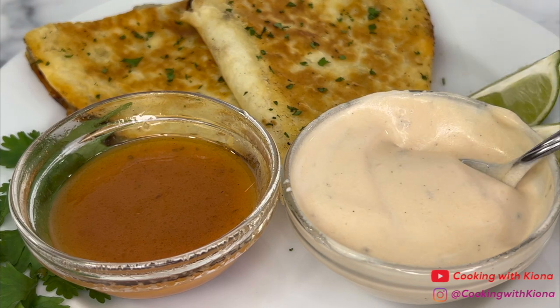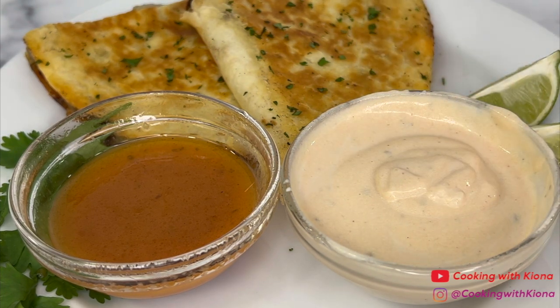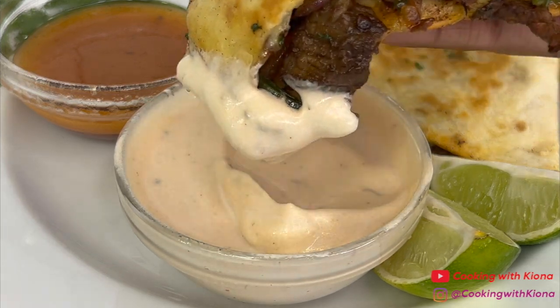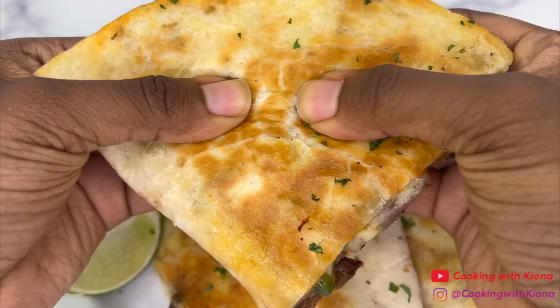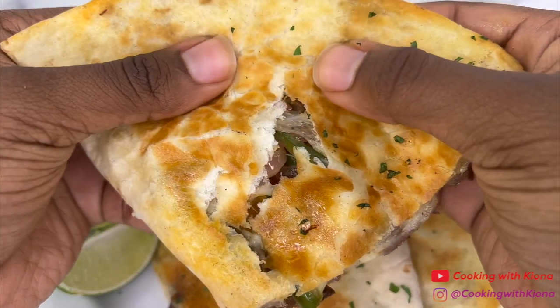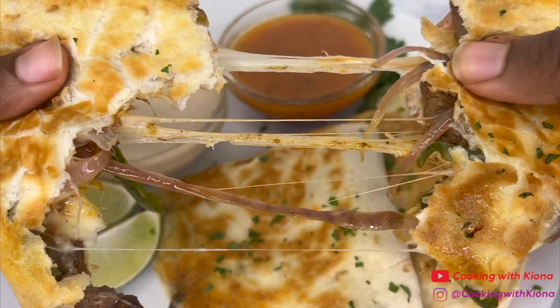By the way, I got the recipe for the Chipotle honey vinaigrette from My Savage Kitchen on TikTok. They used to work at Chipotle, so this recipe is legit, and I'll have the link to it in the description. Alright, that's it for this video. Thank you guys so much for watching. Everything I used in this video will be down in the description below. Don't forget to like, comment, and subscribe. Bye!